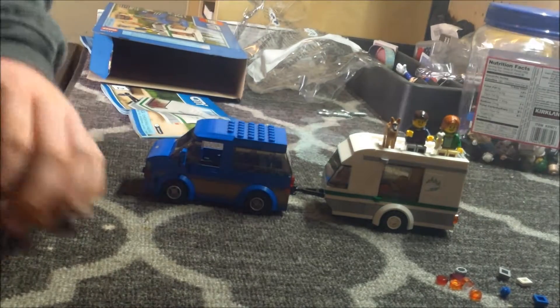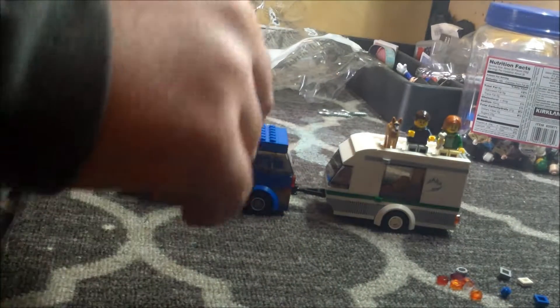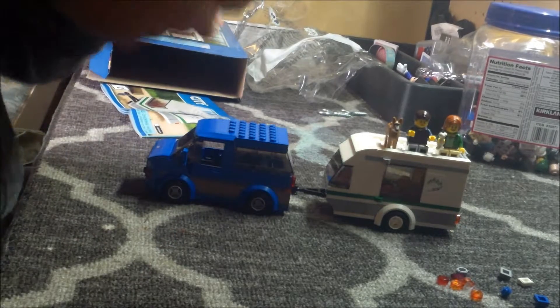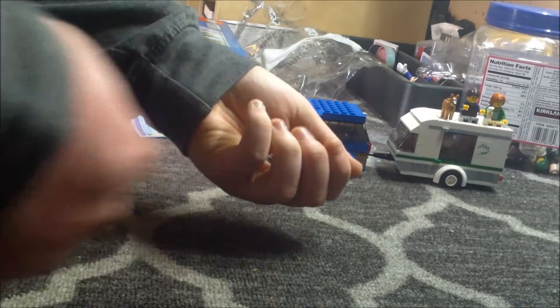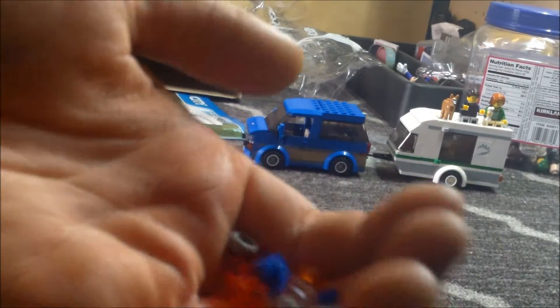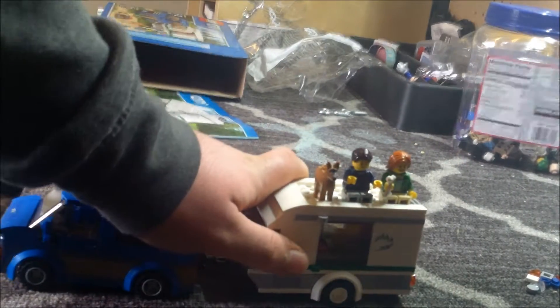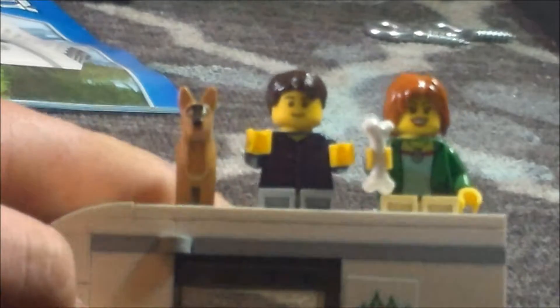This is a review of the 60117 Van and Caravan from Lego. I'd like to mention some things: it comes with this little barbecue which I quite enjoy, and it comes with little Lego hot dogs, so now you can have minifigures with hot dogs — unfortunately no hot dog buns are included. The set also includes many spare pieces. This is a $20 set, actually I think I got it for way cheaper at Walmart, but look at all these spare pieces for a set of this size. It comes with three minifigures.